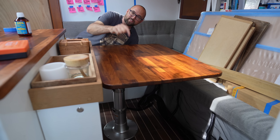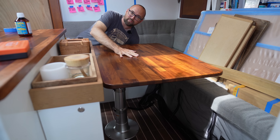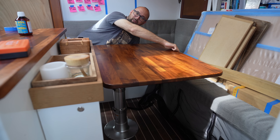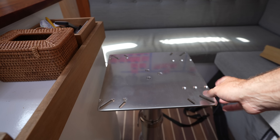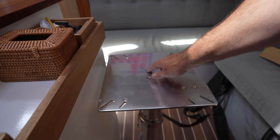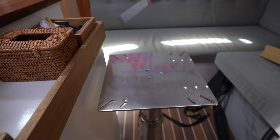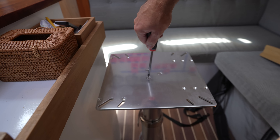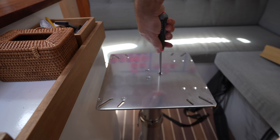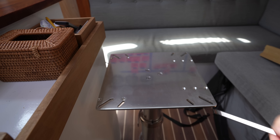Our saloon table has a telescoping leg below it that allows us to drop the table down so we can have a big lounging area, but the tabletop has developed a bit of a wobble between the top plate of the telescoping leg and the telescoping leg itself. After removing the wood portion of the table, I hope the threads inside are not damaged — it should just be a matter of retightening these, and when I reinstall the wood part I'll add a little bit of Loctite, and hopefully that will permanently fix the issue.